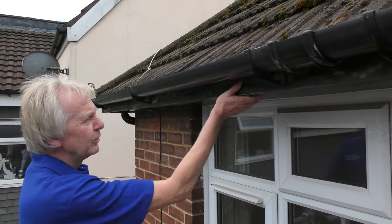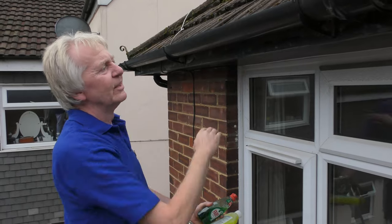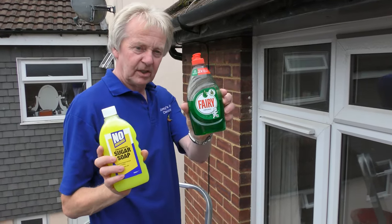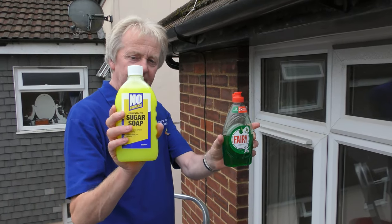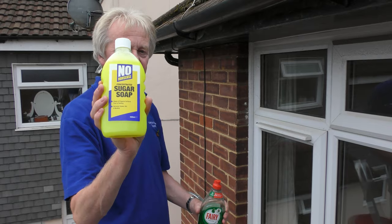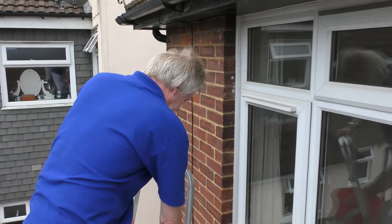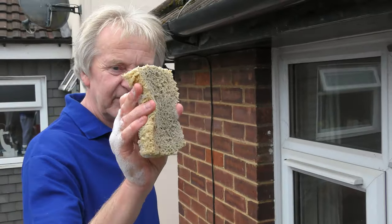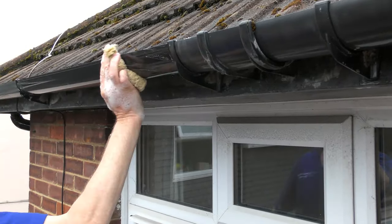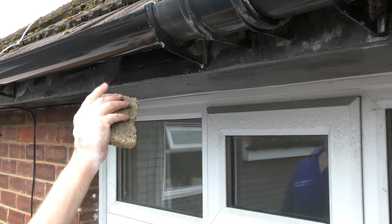That's all nicely sanded down nice and smooth now and all the debris is gone. Before I paint this, I want to give it a nice wash down including the gutter to get rid of any dirt, so the paint will stick better. You can either use a dash of washing-up liquid dish soap or some sugar soap. If you use the sugar soap, make sure you mix it to the guidelines on the back of the bottle and wear gloves. I'm using a little dash of dish soap and one of these decorative sponges which are a bit tougher than a normal sponge. Doing this is a good opportunity to give the gutters a clean down — if you just paint the fascia board and soffit and leave the gutter it can look a bit shabby.